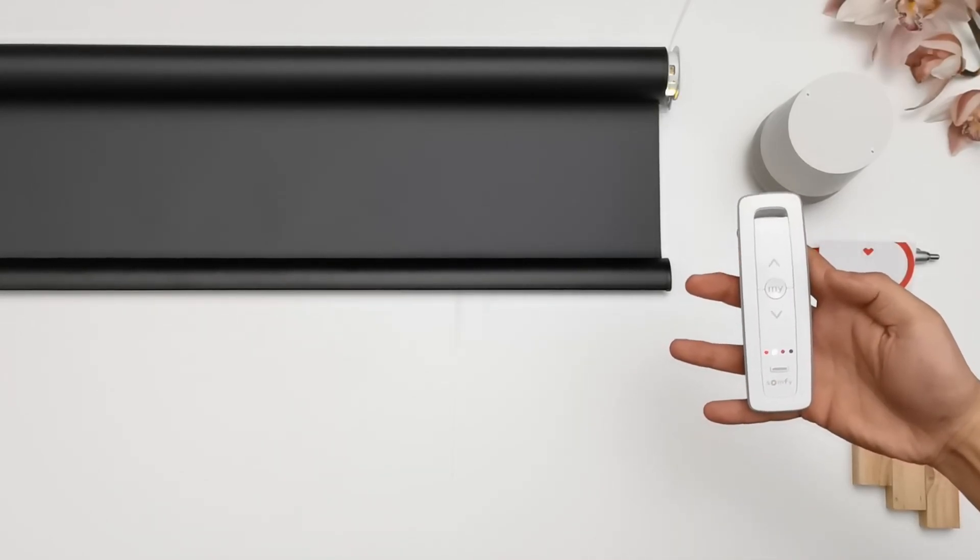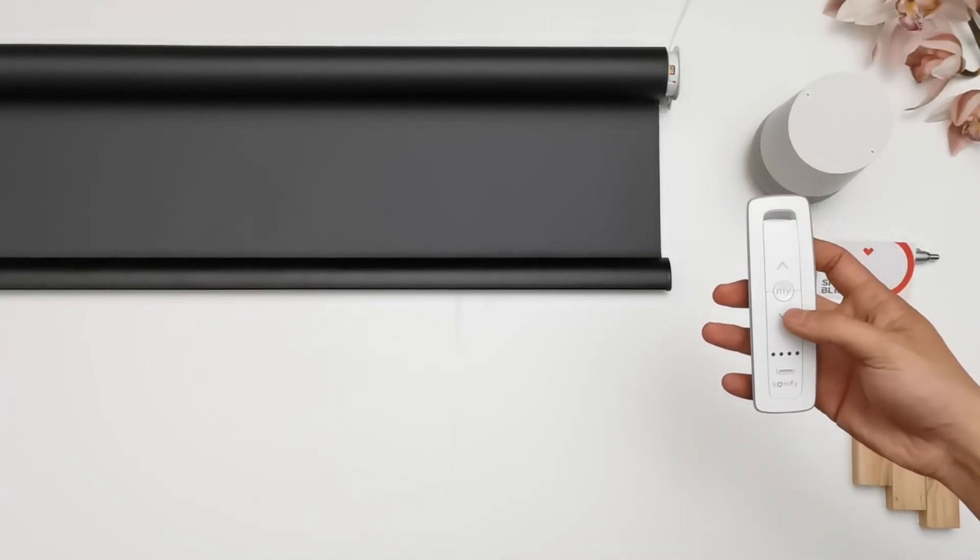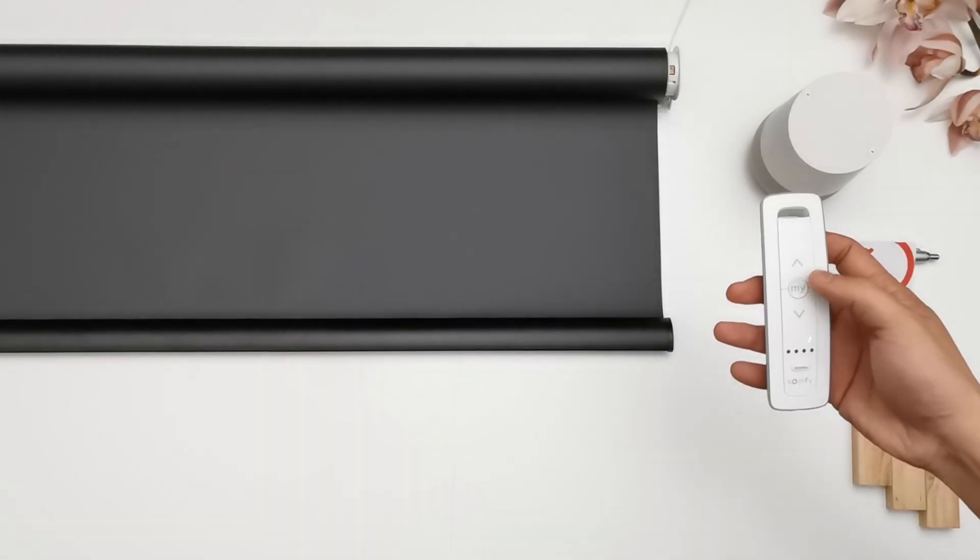Select the new channel on the new remote. Press the program button on the back of the remote. If you've copied the wrong channel, you'll have to delete it and start again.